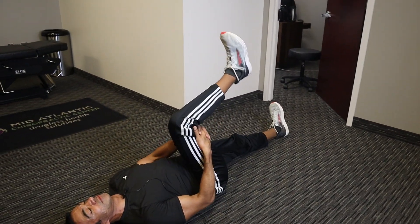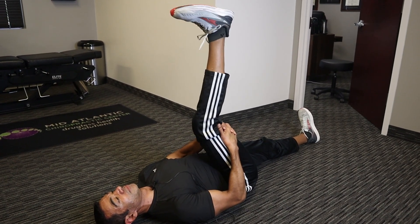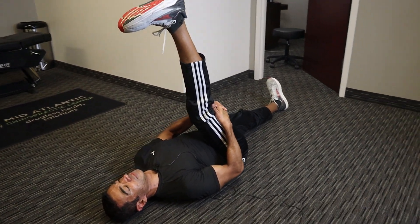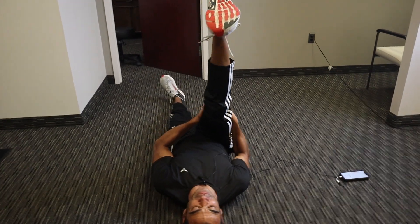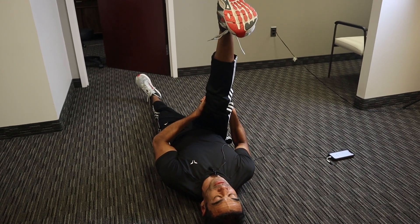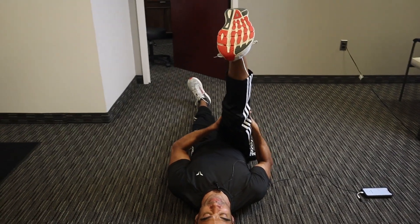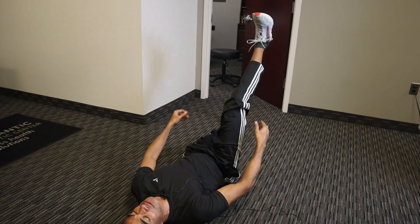Now the other leg — two-second hold, then right back up. Really pull with your hands too. You'll notice it goes further each time. Complete 10 repetitions, then after two seconds lower it nice and slow all the way down.